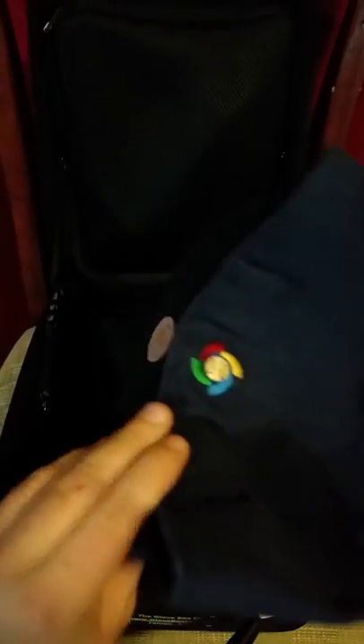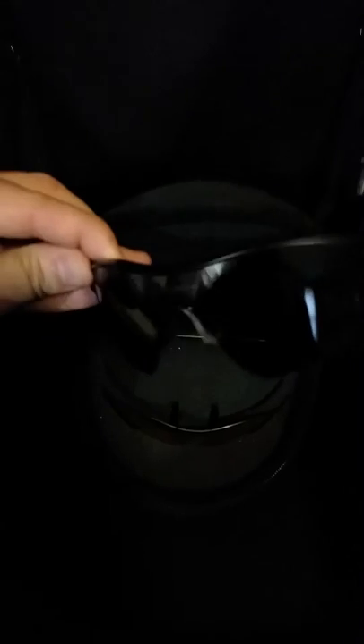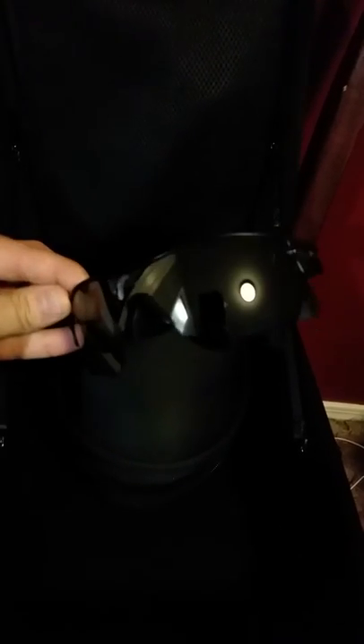I've got a USA hat in there as well — just a hat I threw in there to see how it fit. Right here is the glasses case and cell phone case. Let's open that up. In there right now I have my Oakley Radar Range sunglasses, flat black with the black lens, and I also have an extra orange iridium — or fire iridium — lens in there.